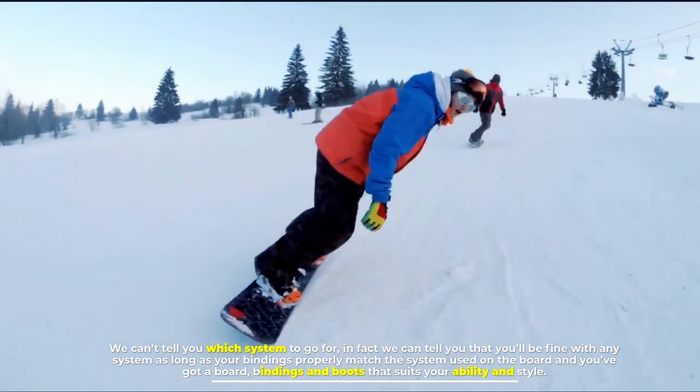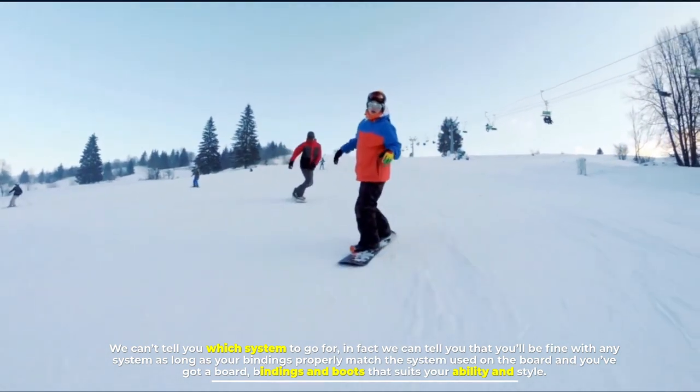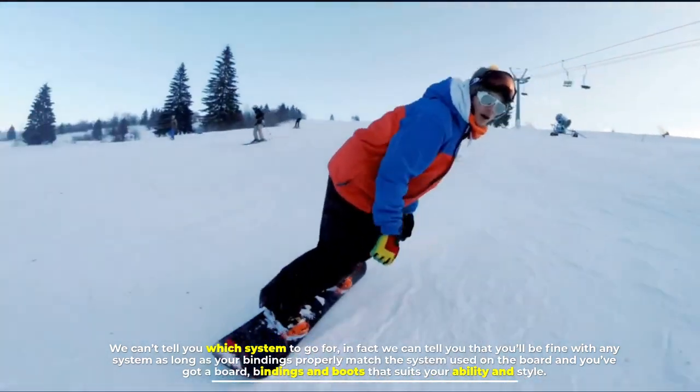You'll be fine with any system as long as your bindings properly match the system used on the board, and you've got a board, bindings, and boots that suit your ability and style.